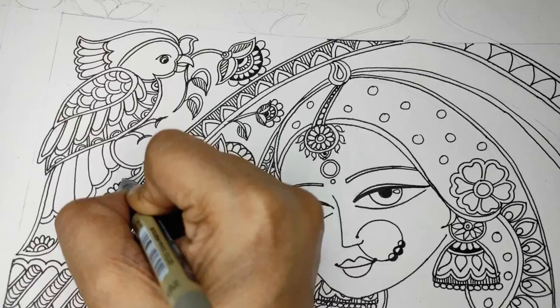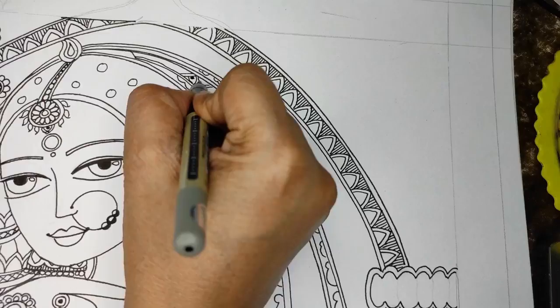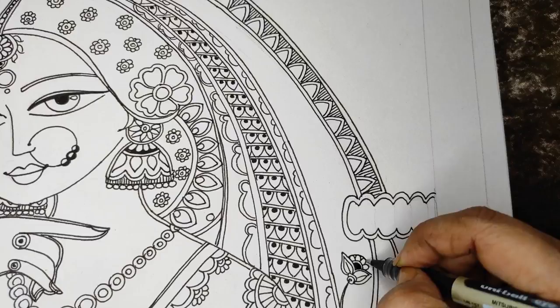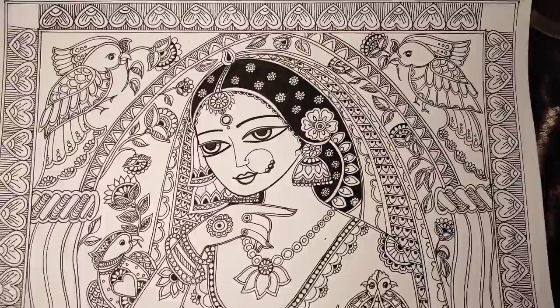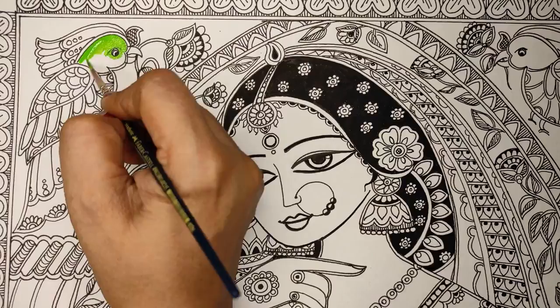Beautiful. Now the same thing will be done on the other side. The beads and small flowers are making the hair look pretty. This is how the whole picture looks once it is done — what is on the left is on the right, so the jharokha gets a mirror image, and so does the background.